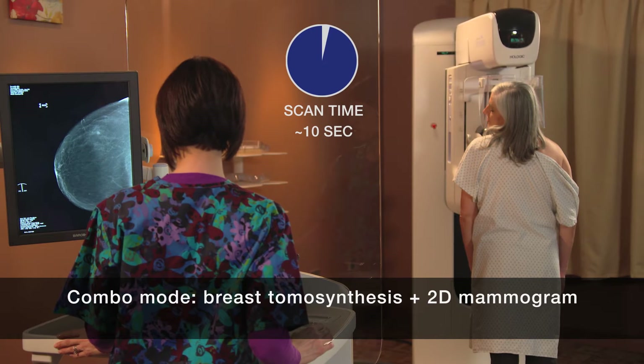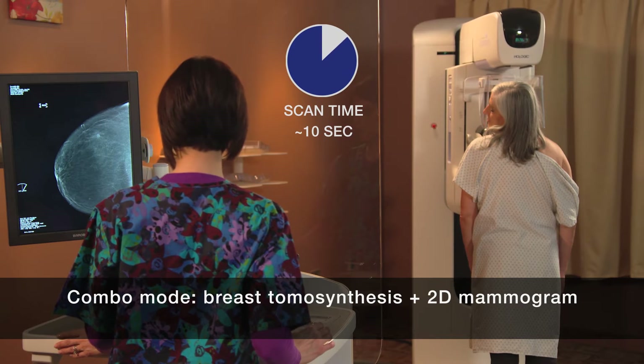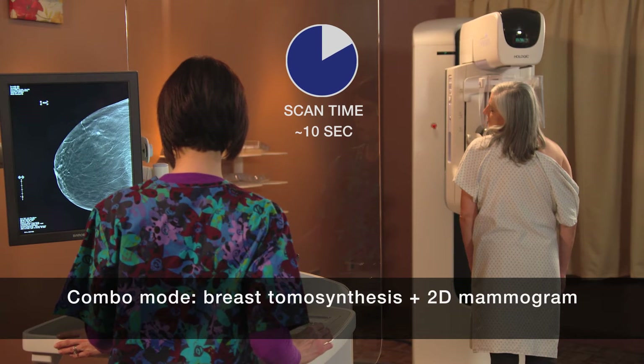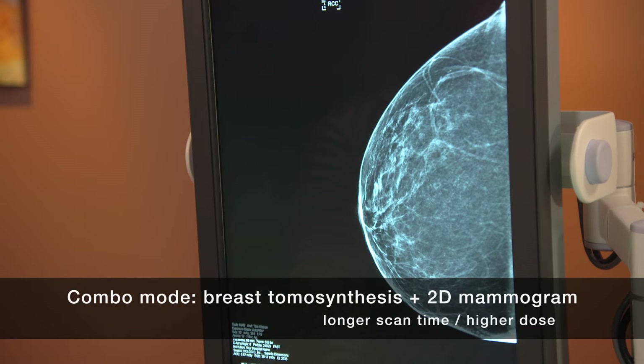One way is to combine the tomosynthesis scan with a traditional digital mammogram taken in the same compression. This yields an image doctors are already familiar with, but it takes a few seconds longer, and the patient's x-ray exposure is consequently higher.